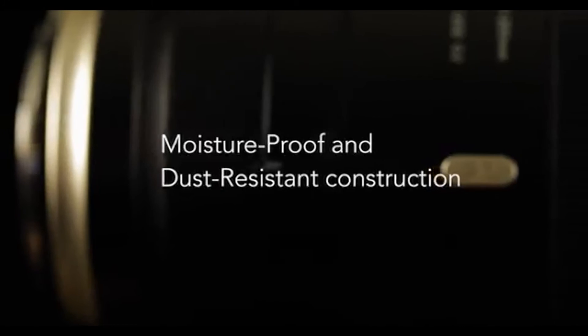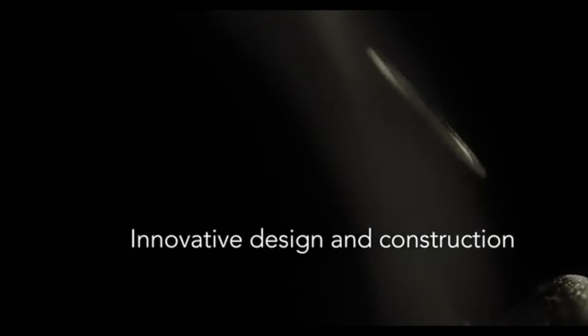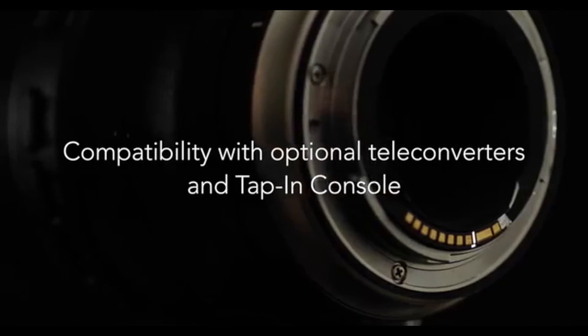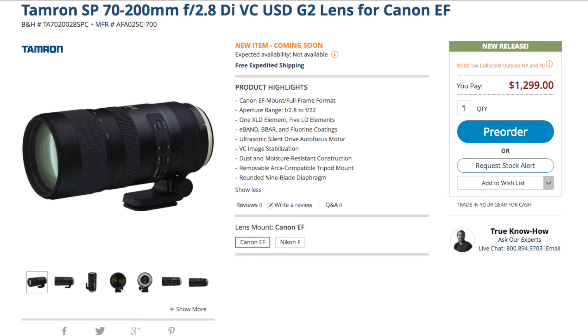It's got moisture-proof and dust-resistant construction, so that's really helpful if you're stuck in the rain. It's also got fluorine coating on the front element, which helps protect against water and oil. Overall, the design looks beautiful.